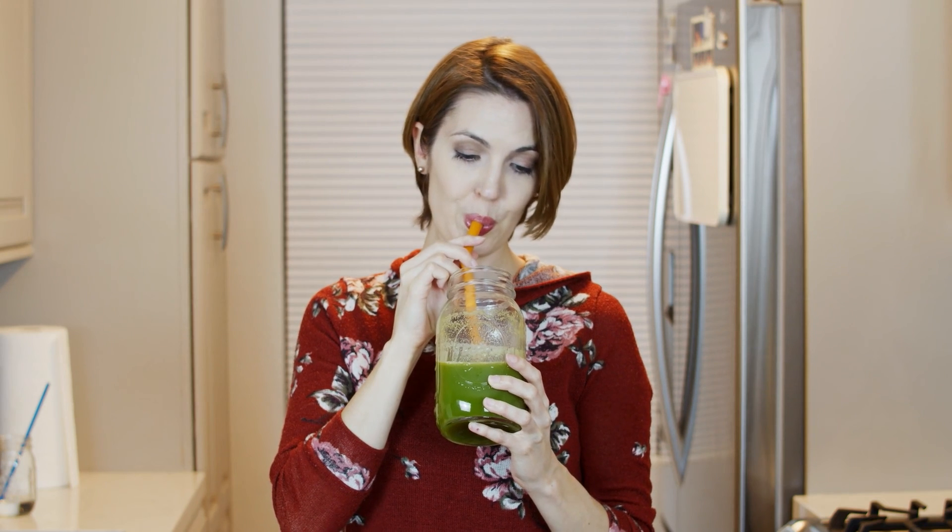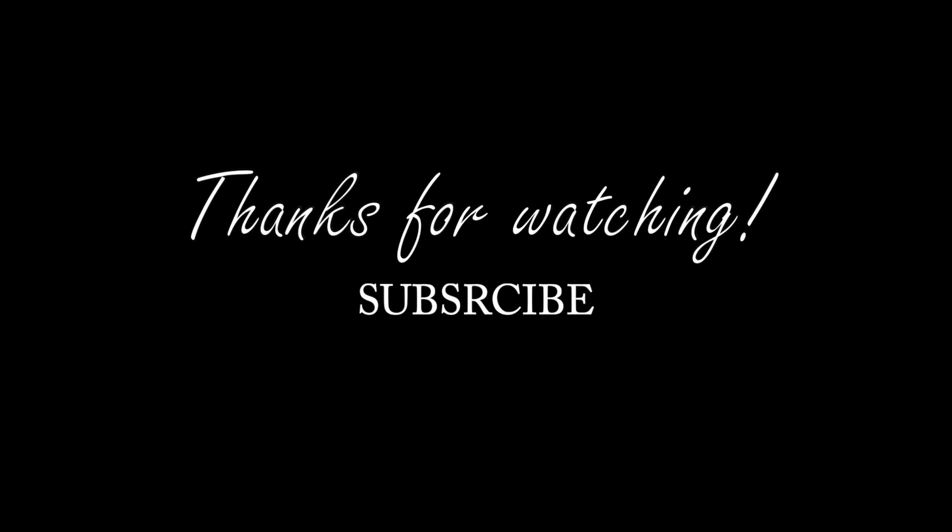Don't forget to like and subscribe, guys. Bye!